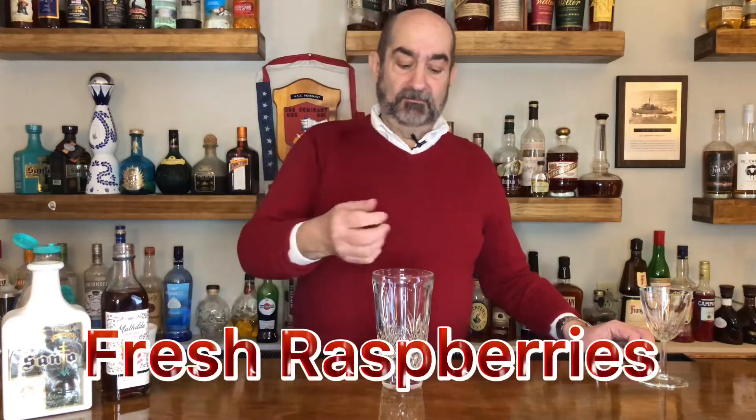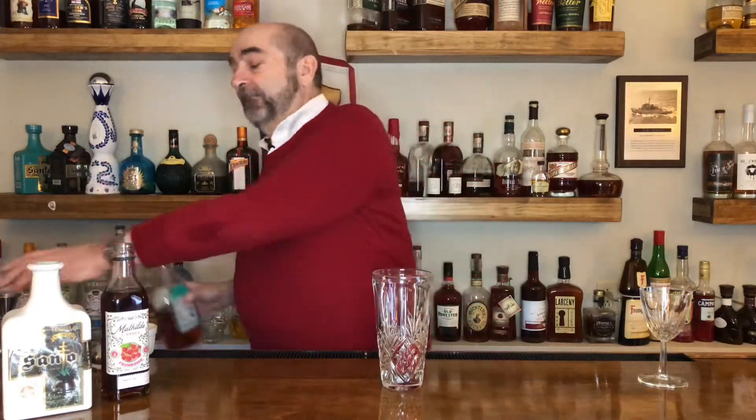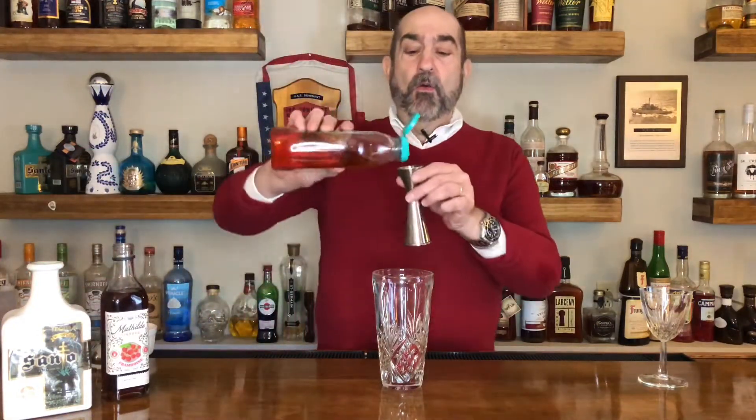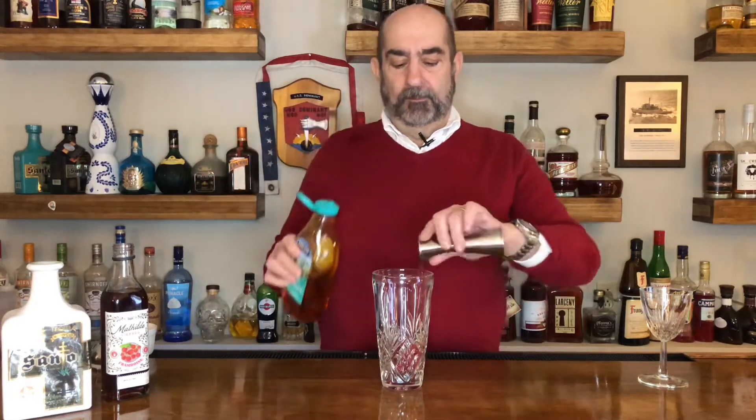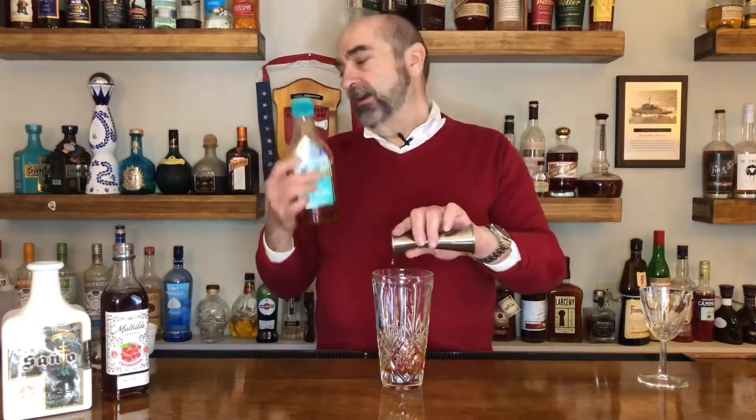It's gonna start with some fresh raspberries — we're gonna start with four, but you can use six. This is love; you can do whatever you want to do. Then we're gonna put in one half ounce of agave nectar. I like to say fresh is best, but we can't use fresh agaves here in New York because they're really hard to squeeze, so we'll use organic.